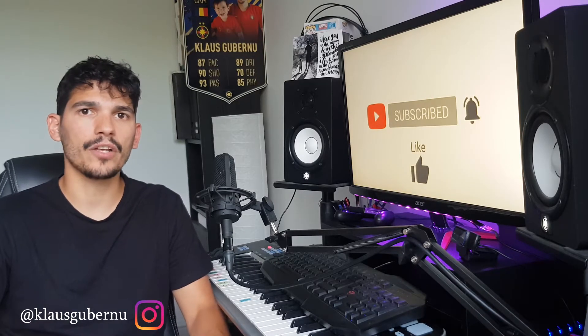Hi everyone, welcome to another video on my channel. My name is Klaus, and today I'm going to show you how I made a beat using five free plugins.